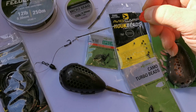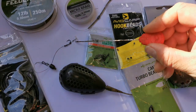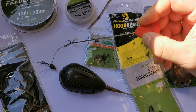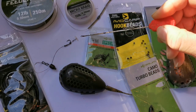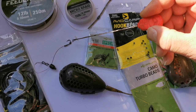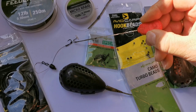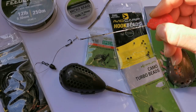This is a worm rig where I quick-stop some worms on. If you look closely, just there I've got an Avid hook bead. The advantage of putting one of those on is it helps stop the worms doubling back and going over the point of the hook. You're never going to eliminate it completely, but since using one of these little hook beads it does make a big difference and stops the worms doubling up over the hook point.